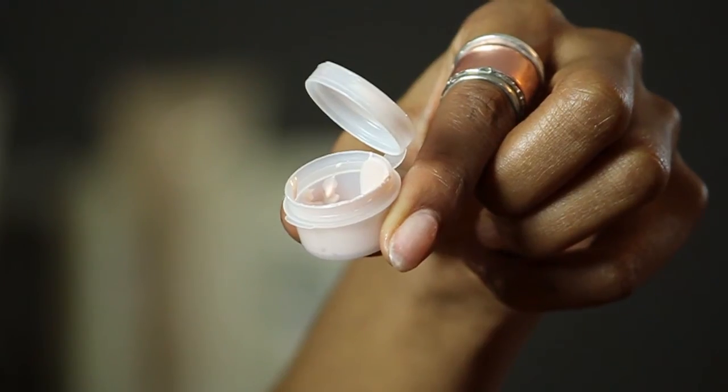Hi everyone, my name is Joy and I'm a makeup artist in New York. Today I want to show you how to reduce crow's feet. A couple of things I'm going to be using are an eye cream and a concealer brush.